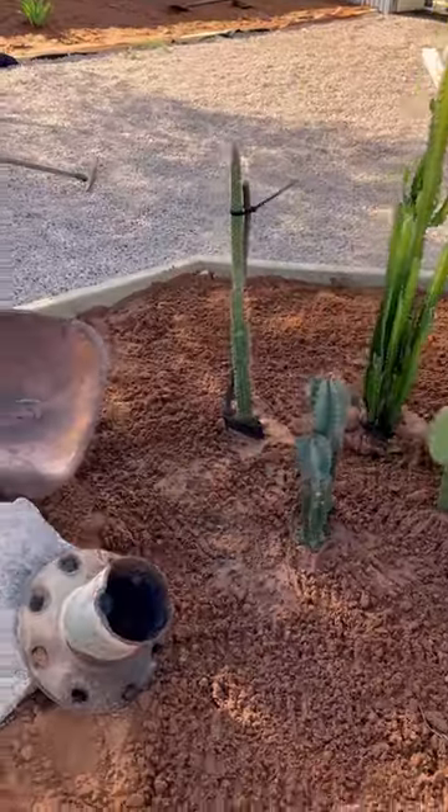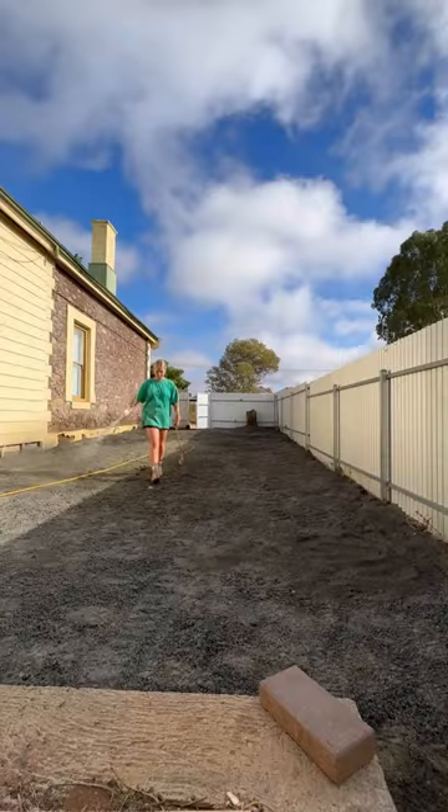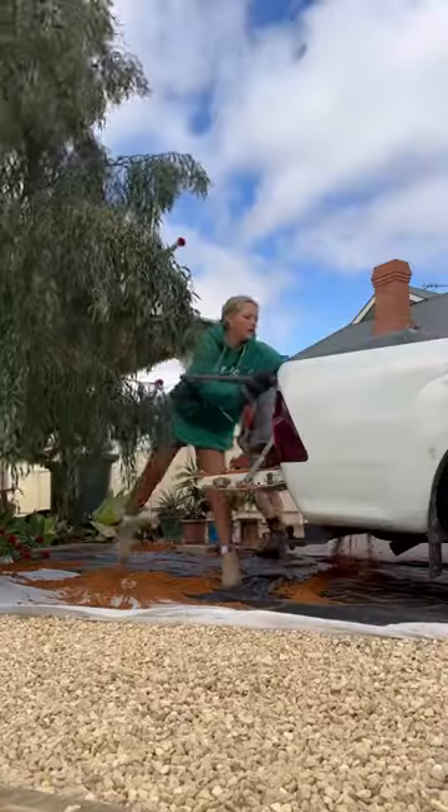We've still got a little bit more to do for the landscaping side of things. But I actually woke up last night in the middle of the night and my back was hurting so bad. It's definitely a lot better now, but I do need to take care of it.